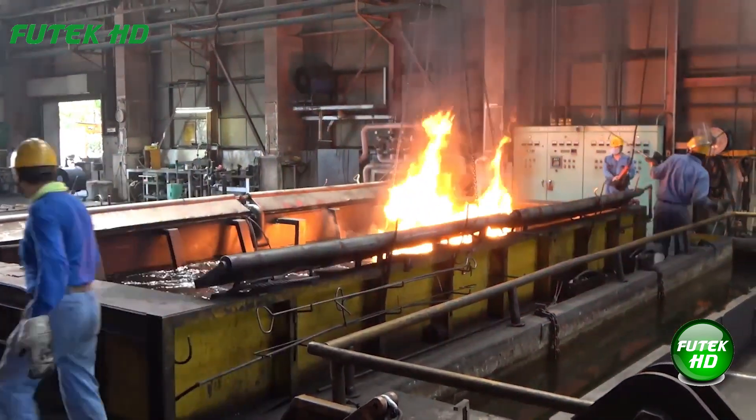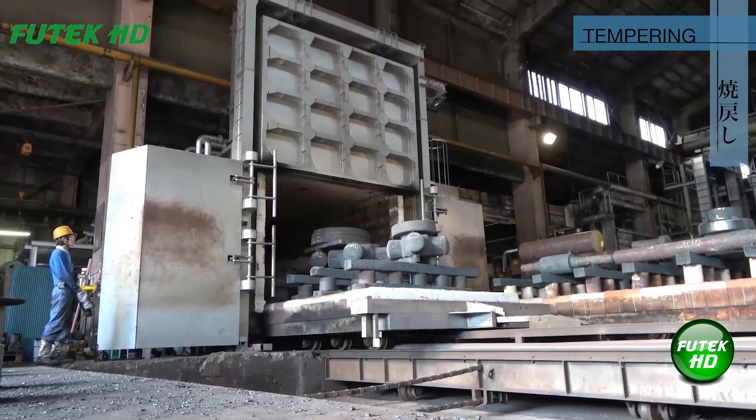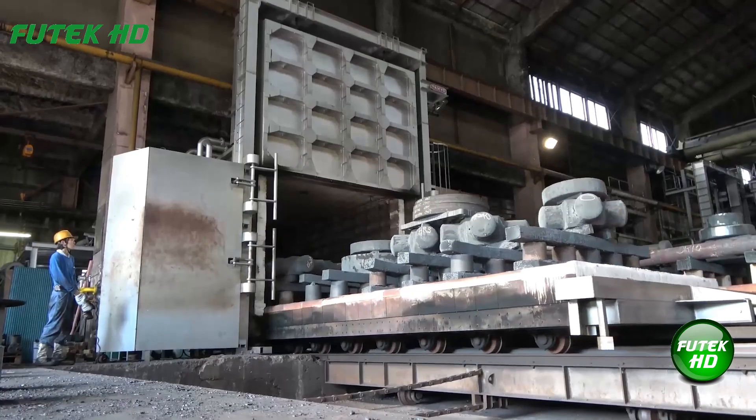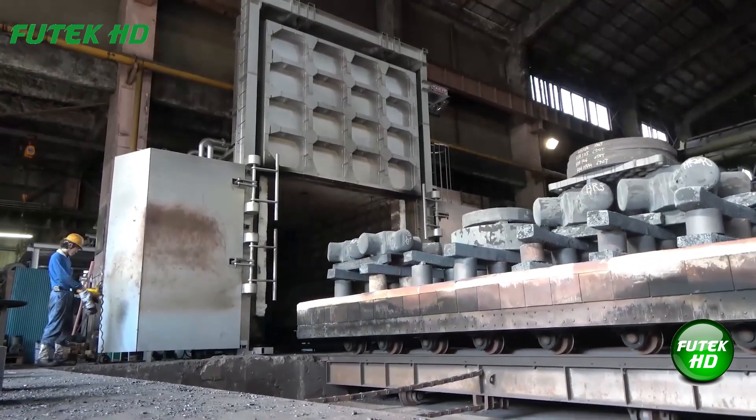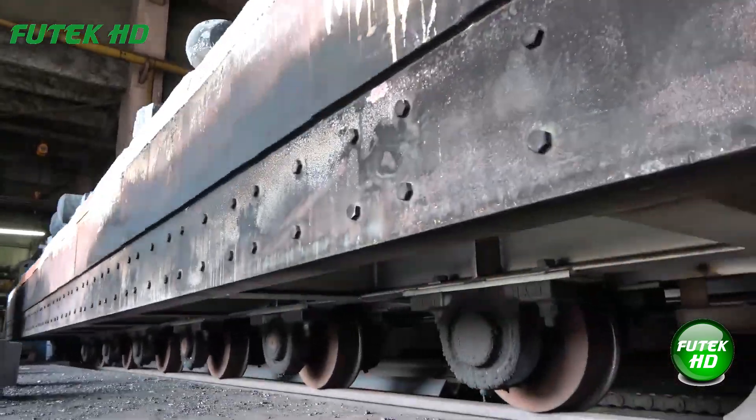Tempering is a heat treatment process where metal, previously hardened through quenching, is reheated to a lower temperature and then slowly cooled. This process reduces brittleness and internal stresses, improving toughness and ductility.